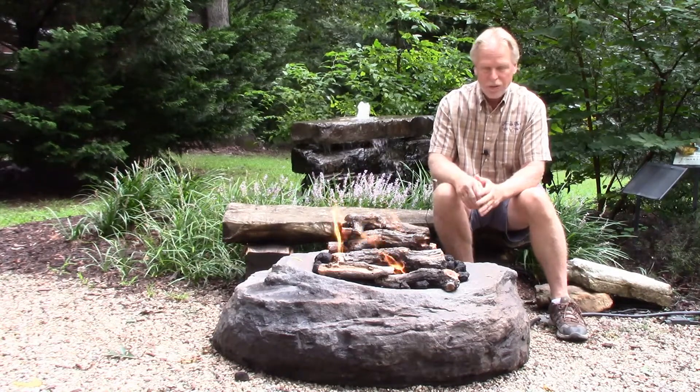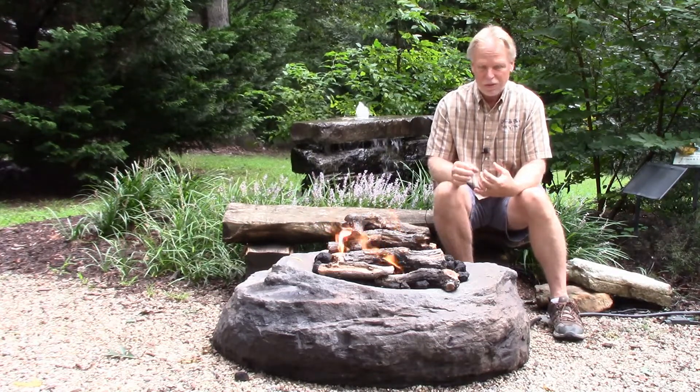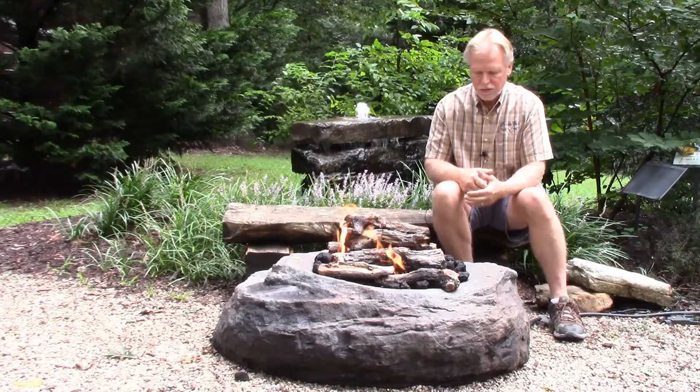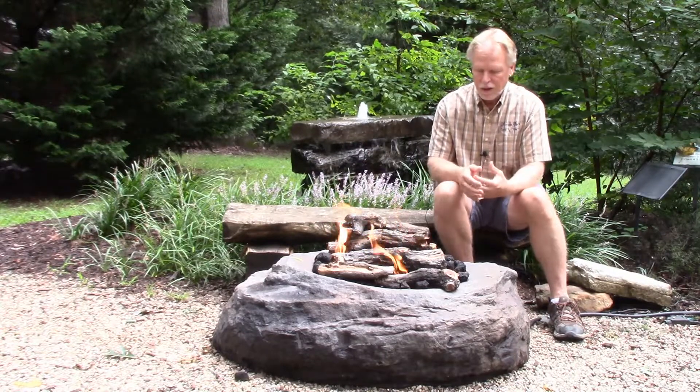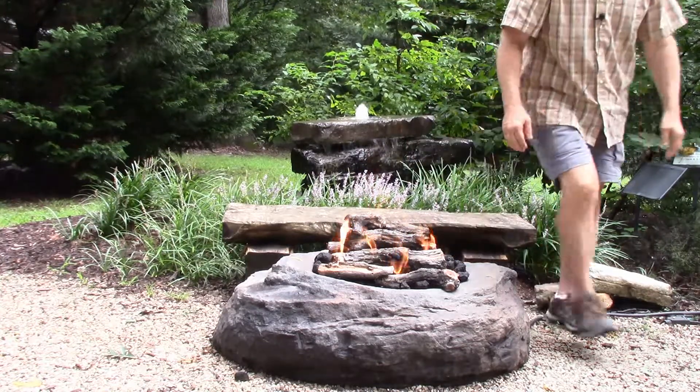There's no wrong way to do it — whatever you like. Just keep in mind that you don't want to block the holes on the fire pit ring itself, as that will stop the gas from coming through. You want to make sure those holes for the gas to come out of are not blocked. Let me grab the camera and take a close-up look to show you this optional fire log setup.